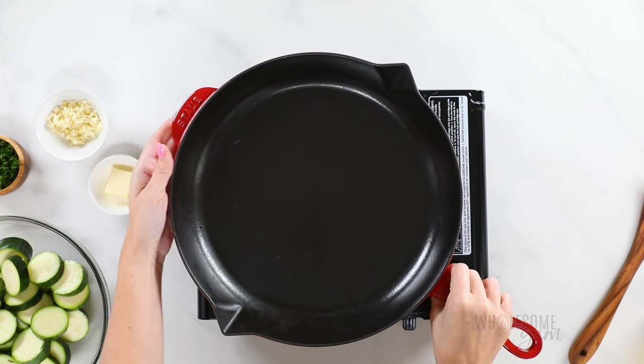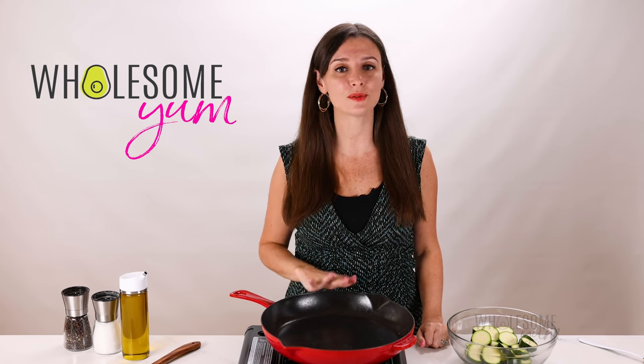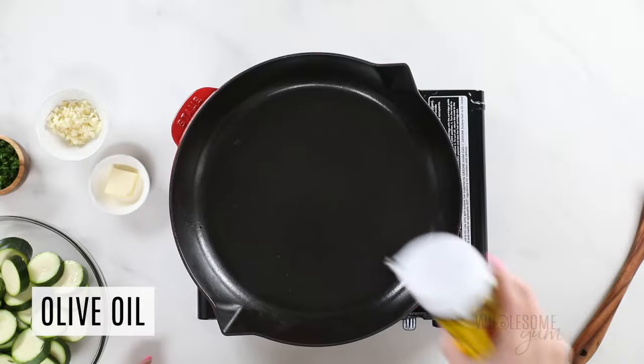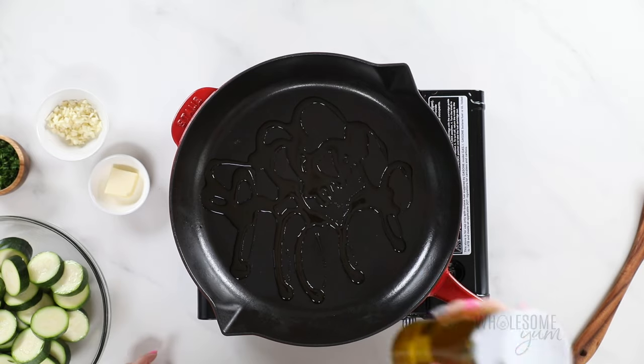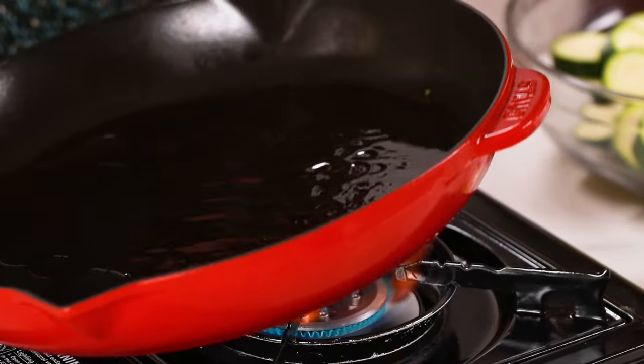I prefer a cast iron skillet for sautéing zucchini because it browns faster and cooks more evenly without getting mushy, but nonstick works too. This one is 12 inches so you can cook more zucchini at once. Turn it on to medium-high heat and add about a tablespoon of olive oil — I usually just eyeball it, and if I end up with more, well, it tastes that much more delicious. Let that heat up for a couple of minutes until the oil slides around the pan easily.